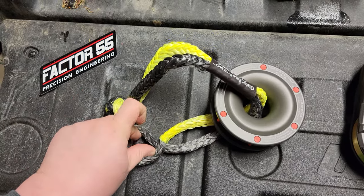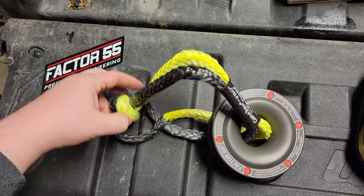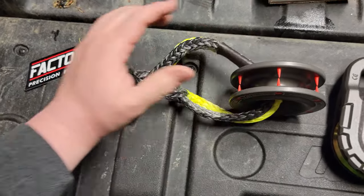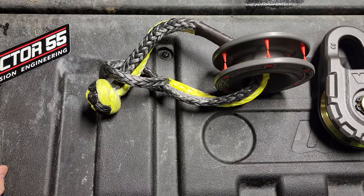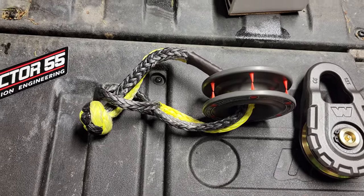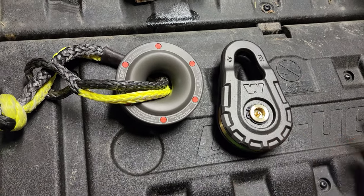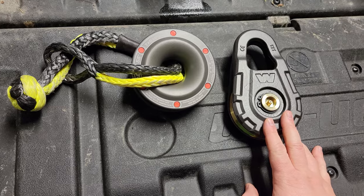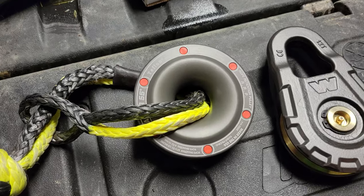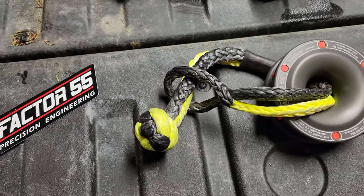These were very revolutionary to my narrow mind the last time I looked at them. I just couldn't get my mind away from the traditional snatch block. This is kind of the only one I've seen like this. I passed on it the first time, but ended up liking it.